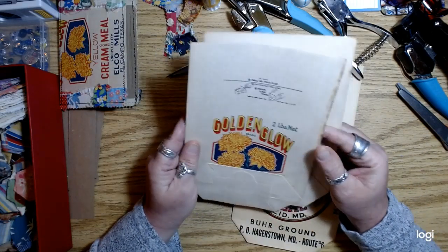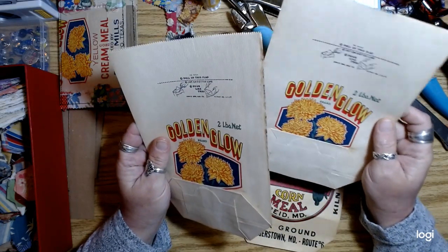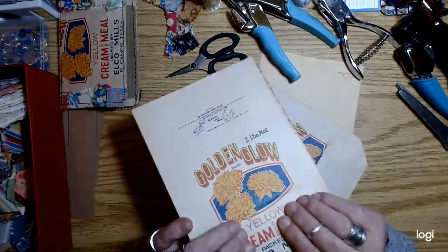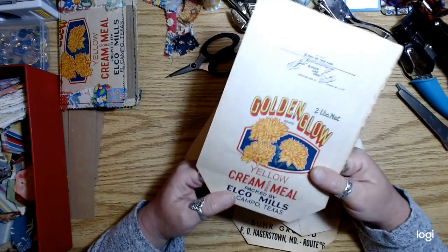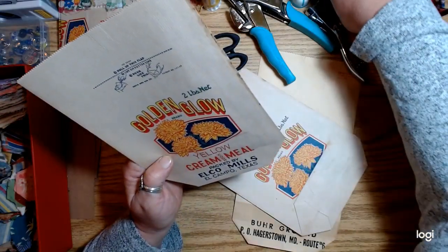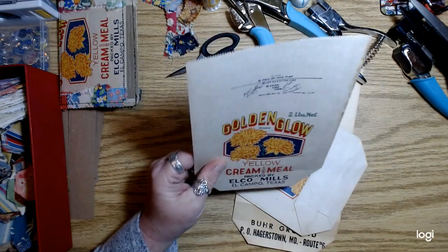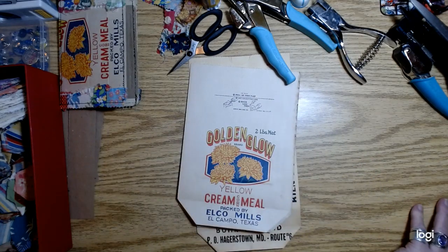In a lot of those kits that I showed you guys the other day, they had these little cornmeal bags. These little guys were inspired by my good friend Carla Frizzell, who happened to use one in a journal that she was doing a flip through on. I'll try to find that video and link it for you — it's a really beautiful journal. Carla Frizzell does some really cool farm style stuff and she's very inspiring to me. I'm going to make a note so I don't forget to link it.